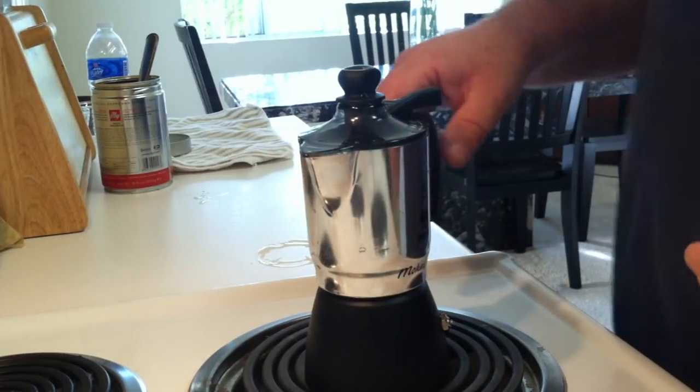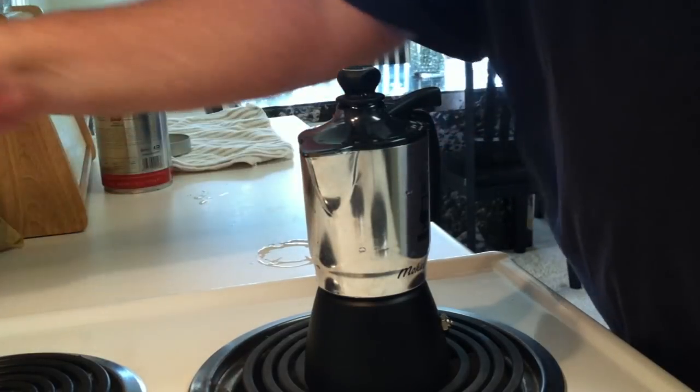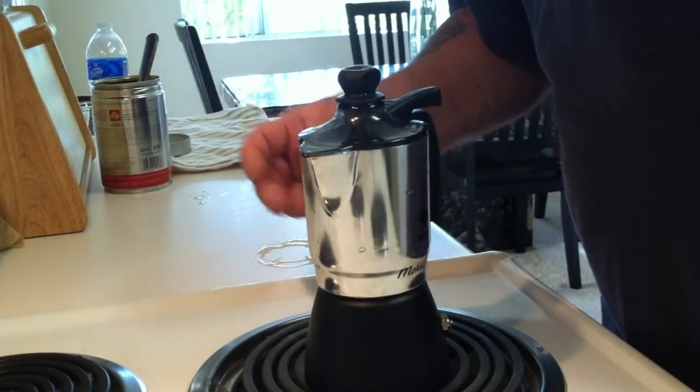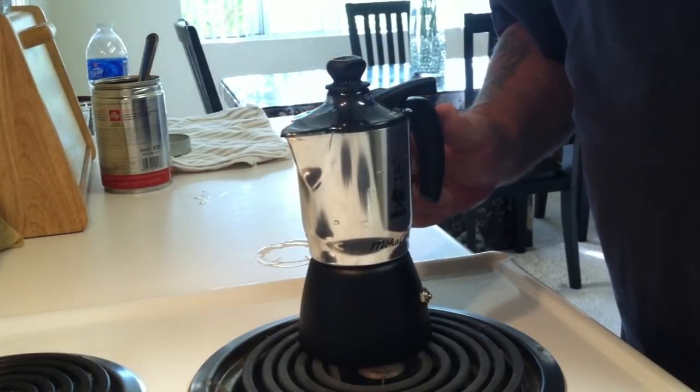Make sure the spout is covered before you turn on the heat. I like to put the heat on about medium-high — about three-quarters of the way on the dial. That way I get the right amount of heat for the perfect espresso.